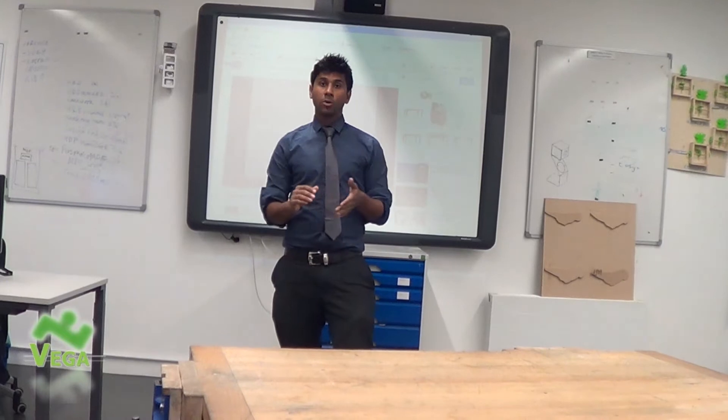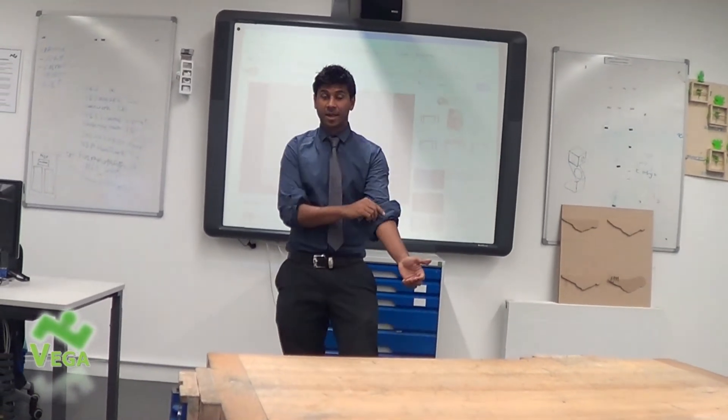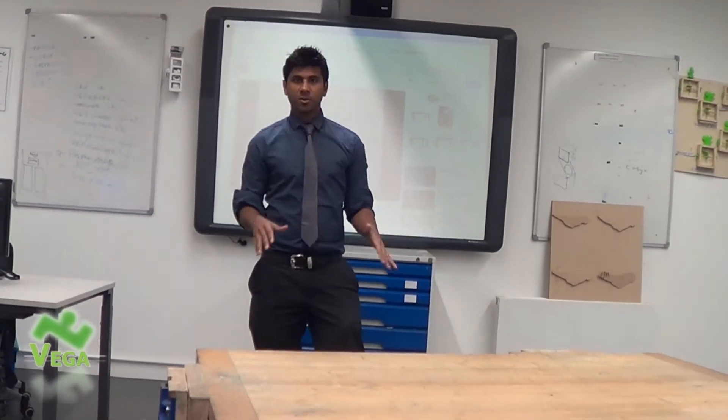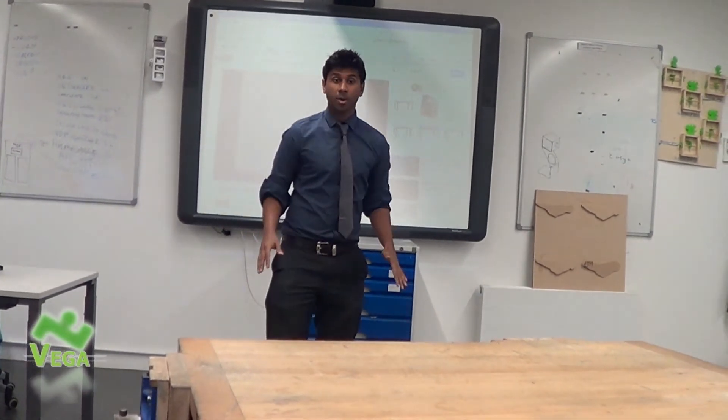If you get all of the moves but not in order, that's the next step — level three. All of the moves, but they're not in sequence. So you might do something like this.